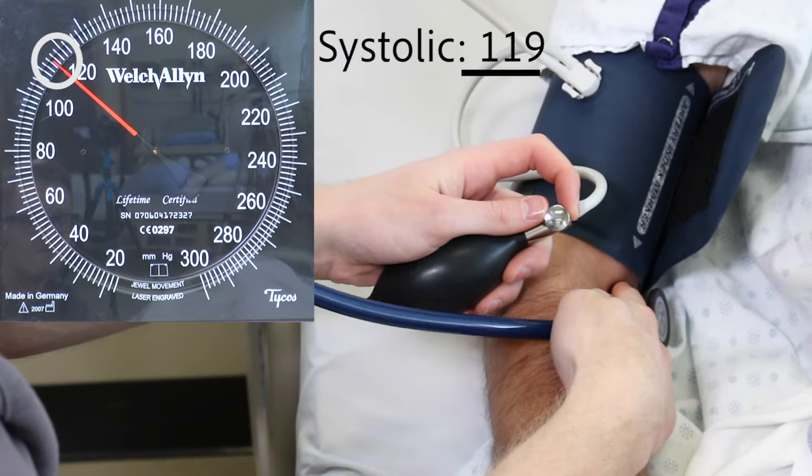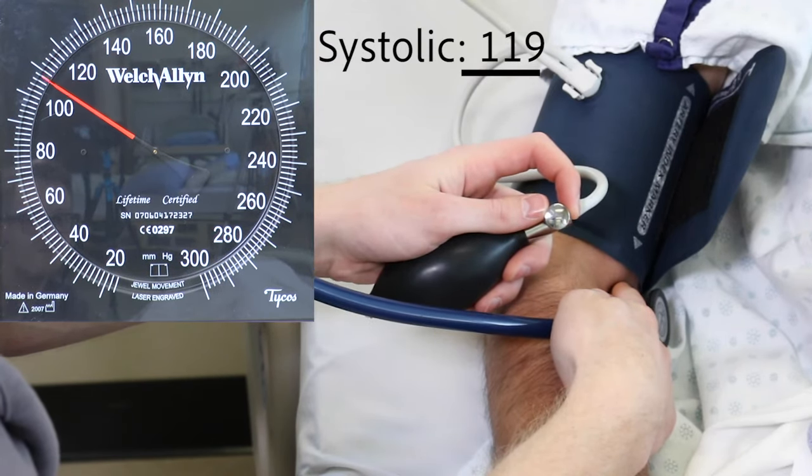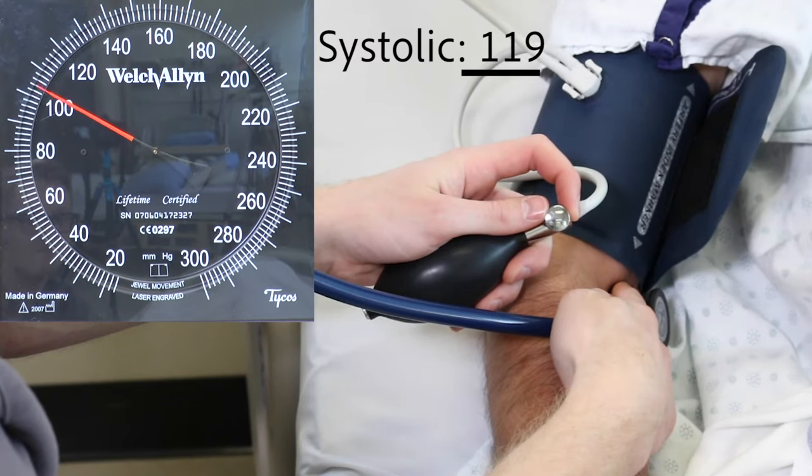Take note of the number on the manometer when you first hear a clear sound from your stethoscope. This is the systolic pressure. In this patient, it's 119.